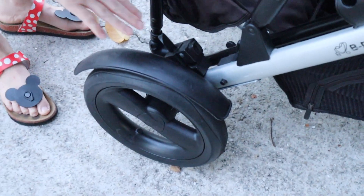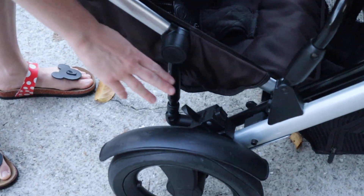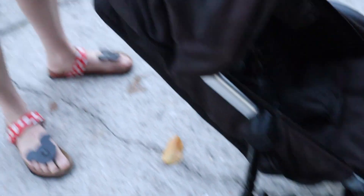I jog with this stroller. It is really great — I've not gotten shin splints from it. The back tires are really nice; they have these really big guards that keep it from spitting rocks. It has a place right here where you can put in a little kickboard if you want to add a third child, but I personally felt like it would be hard because of the ratio of where the child would be.